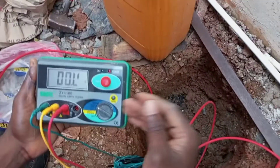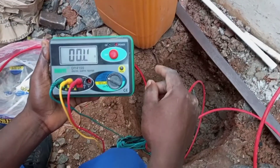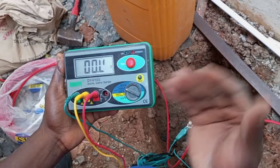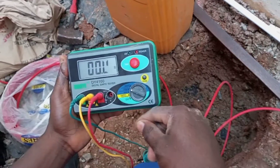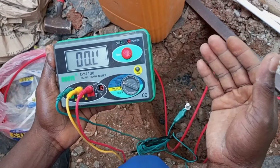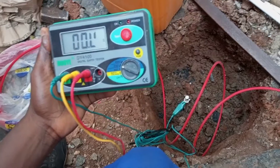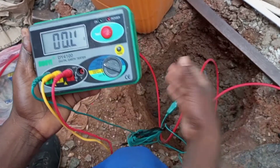We have several ways of improving or reducing the resistance reading of the earthing electrode. One, you can decide to treat the soil with chemicals. Secondly, you can also decide to elongate the earthing rod. And thirdly, you can also decide to bury more earthing rods in parallel with the main rod. In this work, I have decided to use multiple rods in parallel. So I'm going to bury another earthing rod and connect a cable from the main rod to that second rod to see how that reduces the resistance of the main electrode.